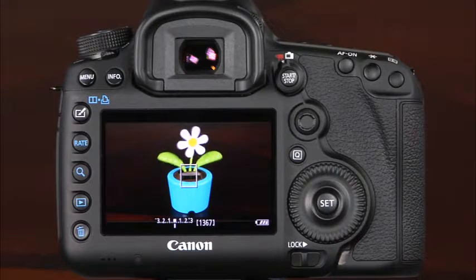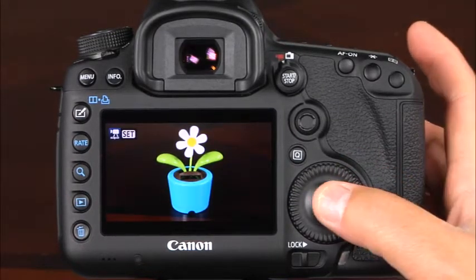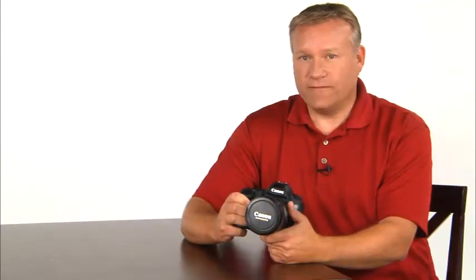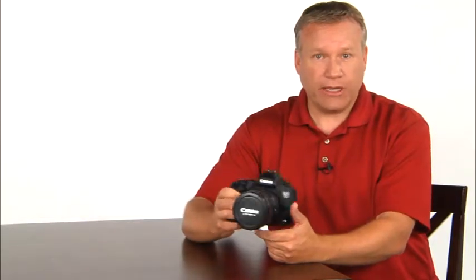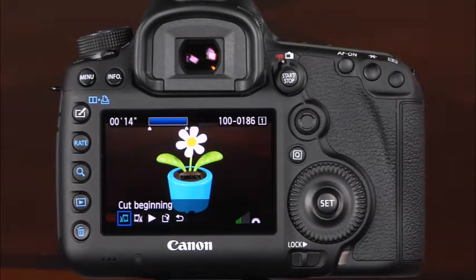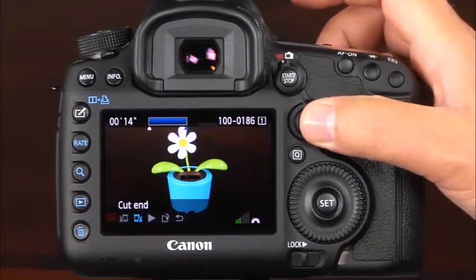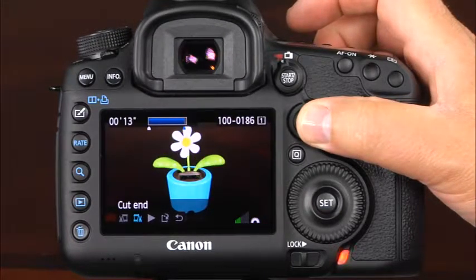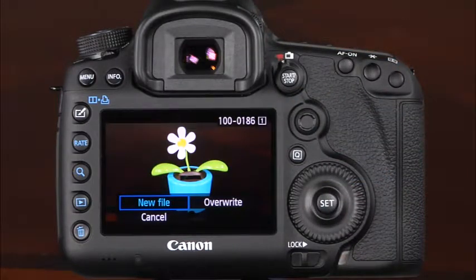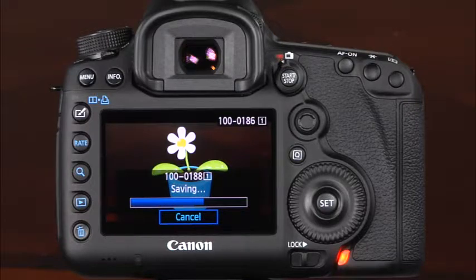To view a movie that you've recorded, press the playback button and if necessary, use the quick control dial to find the movie you'd like to play. Press the set button to enter the playback mode, and press the set button again to play the movie. You can control the volume of the sound that is played back with the main dial. With the 5D Mark III, you have the ability to edit movies within the movie playback. At the point that you'd like to have your clip start or end, press the set button to pause the movie. Then use the multi-controller to select edit from the playback mode options. Here you can select cut beginning or cut end. Press set. Now you can use the multi-controller to fast forward or rewind the movie. The portion of your movie shown in blue in the playback position bar is what will remain. Press set and select save. Here you can choose new file, overwrite, or cancel. Note that selecting overwrite will erase the original movie and replace it with the edited version.